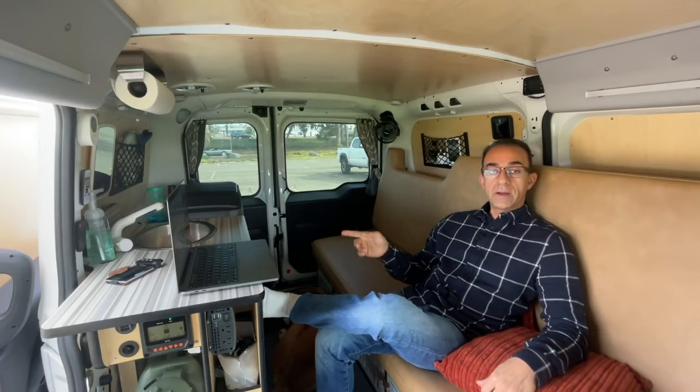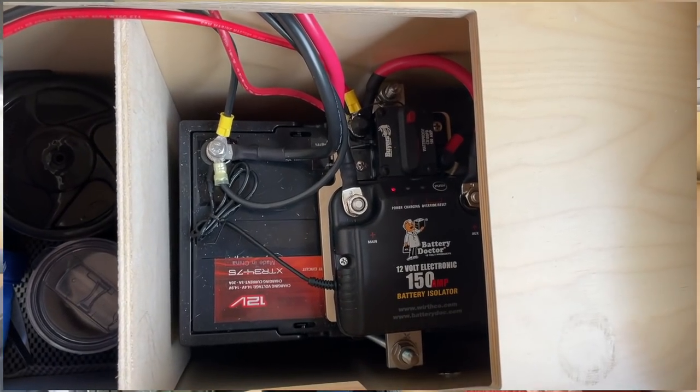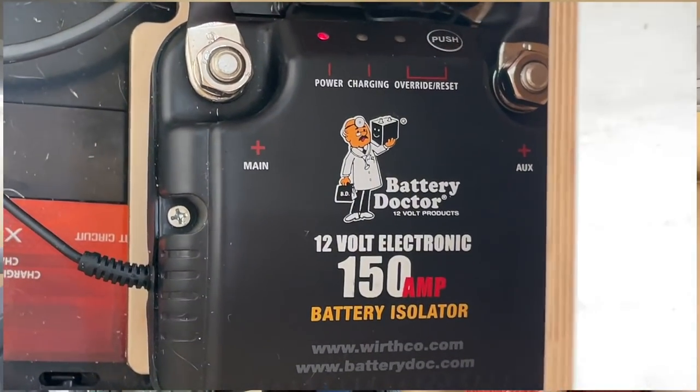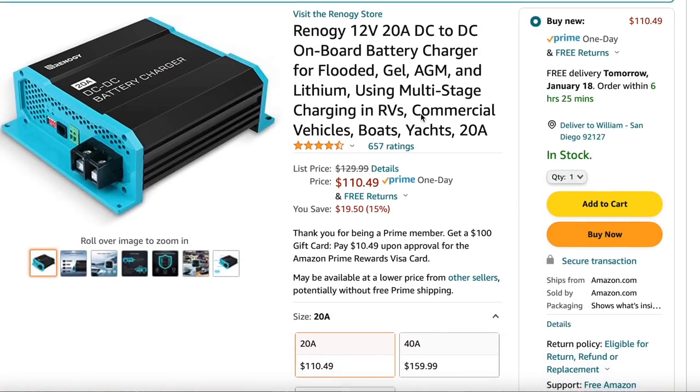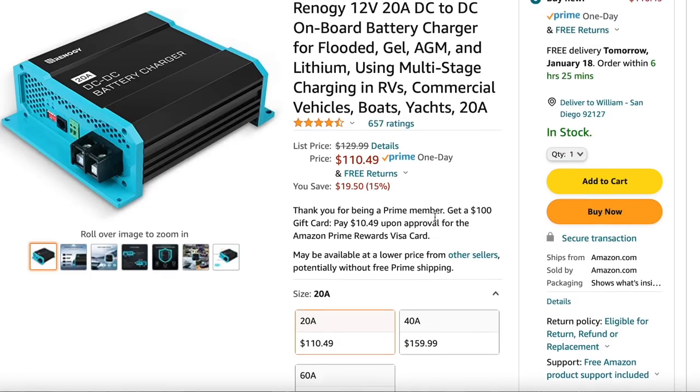Last but not least, the battery charger that came with the Cascade Camper was something called the Battery Doctor, and the Battery Doctor does not work with lithium batteries, so it had to be removed. To replace it I needed a DC-to-DC charger, which does essentially the same thing except it works specifically with a lithium battery.